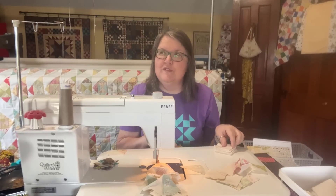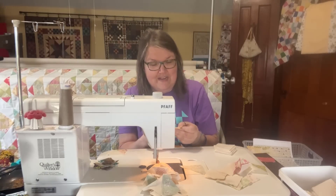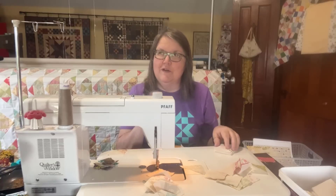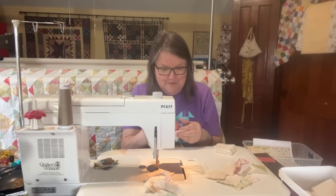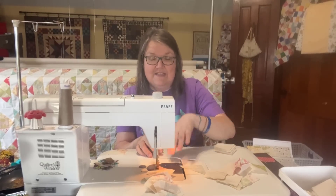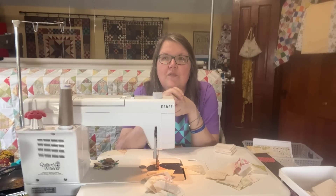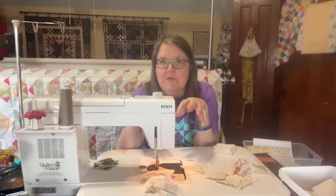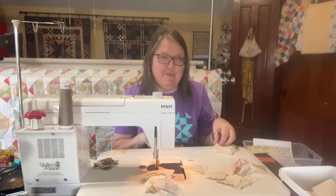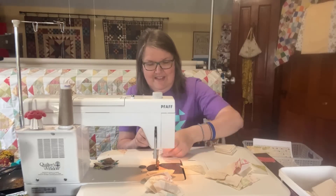I always keep all the pieces when I join binding strips together, so if I need more I can dig into those containers. These little pieces also work great for paper piecing or foundation piecing if you don't use them for a project like this.